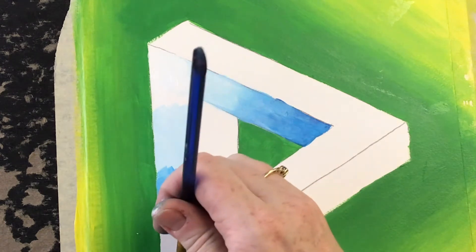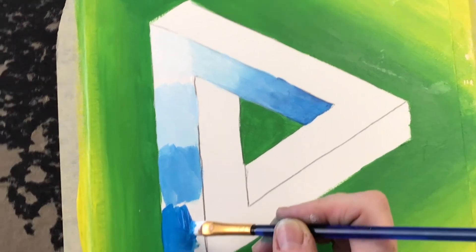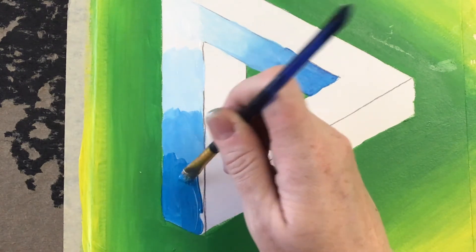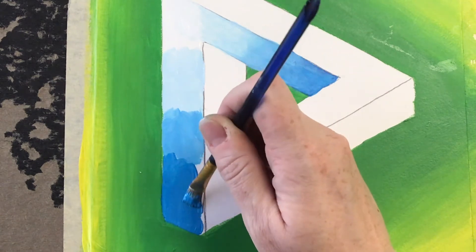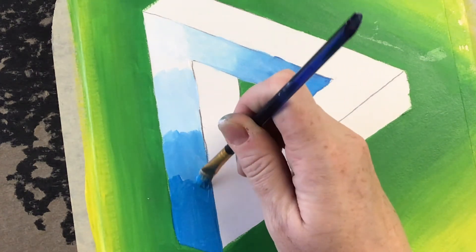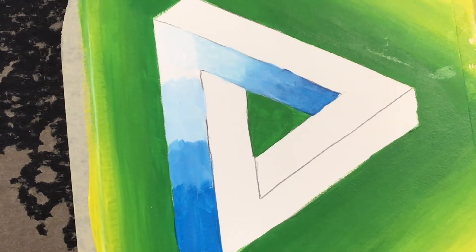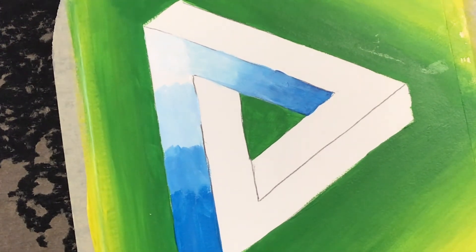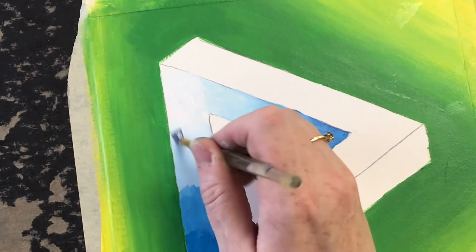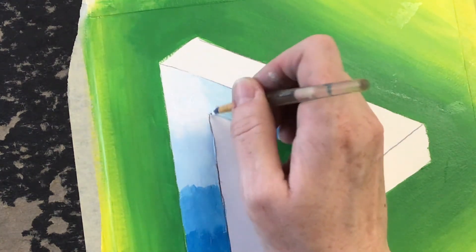I'm going to use my brightest blue now. I have my nice transition here. I'm going to take that medium brush that's clean and flat and add just a tiny bit of dampness to it — not too much water at all — and go back in and blend this. Now what do you do if your paint is dry and it's not wanting to blend? No problem. You can just take a little bit more of whatever color that is, place it down one more time, and go back and blend it as needed.